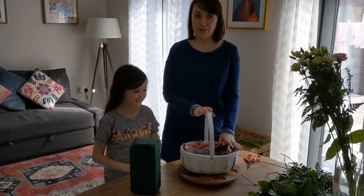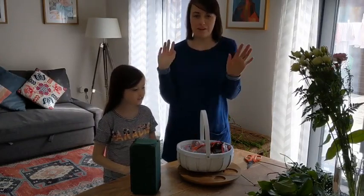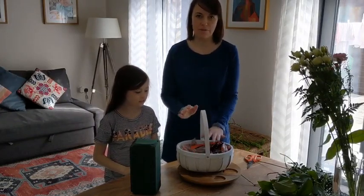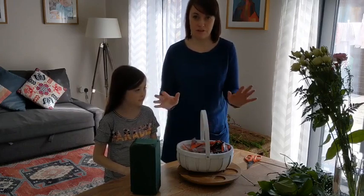We're going to show you the first bit of putting together your basket. You might just want to completely go for it with the flowers you've got, and that's absolutely fine, but we thought we'd put together a little video for anybody who just doesn't have a clue or just wants a few little tips.